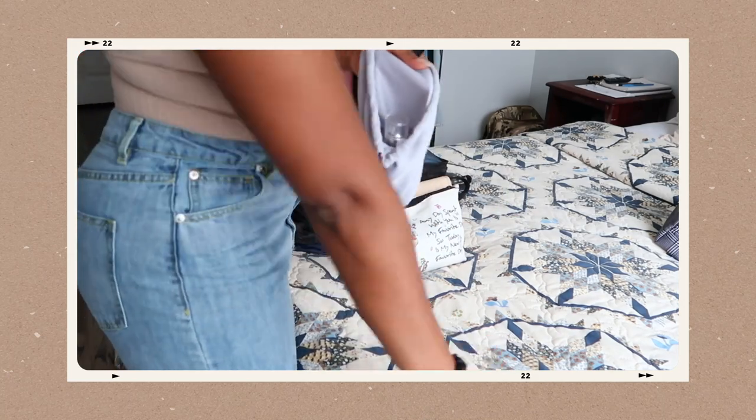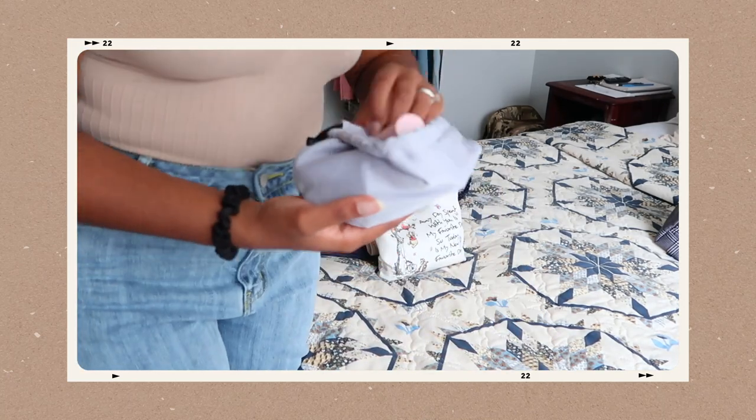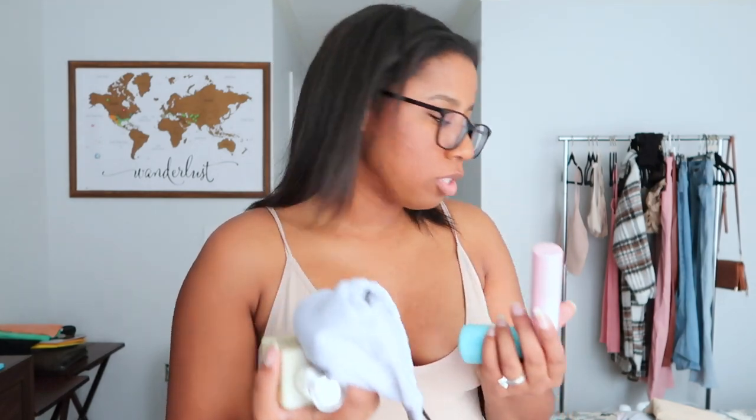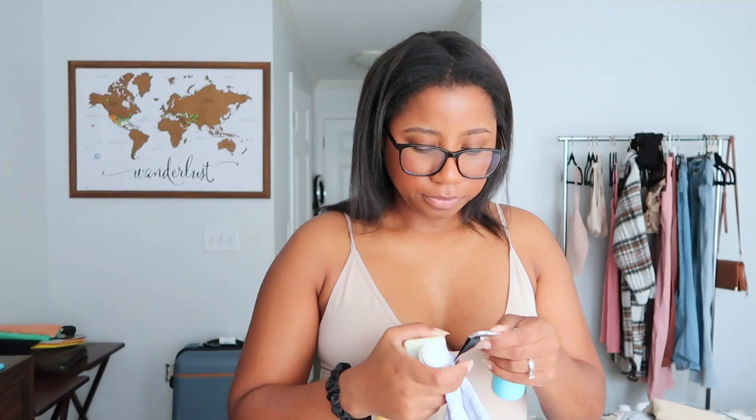For skincare, I condensed everything into the small bag too — face wash, moisturizer, sunscreen, and serums all fit in here. I put my face wash inside a container so it wouldn't leak. It takes up a lot less room than my larger toiletry bag. I still love that bigger one and will use it for long-haul trips since you can hang it up and grab whatever you need, but for a quick three-day trip this small option works perfectly.